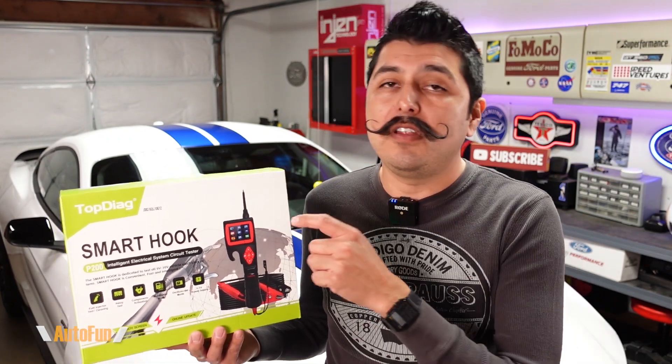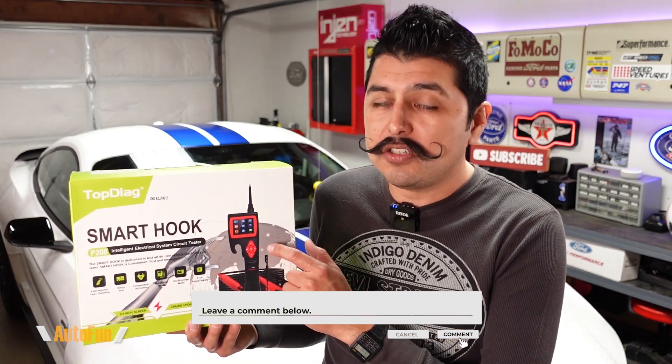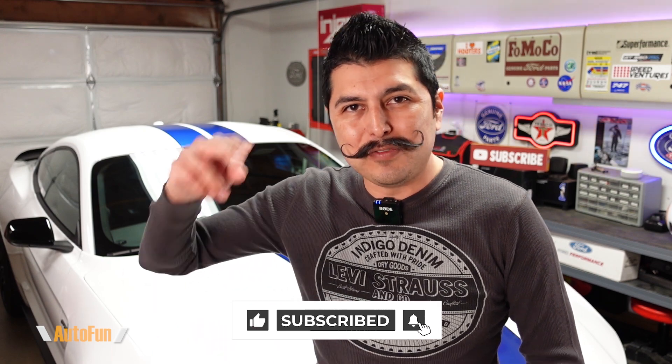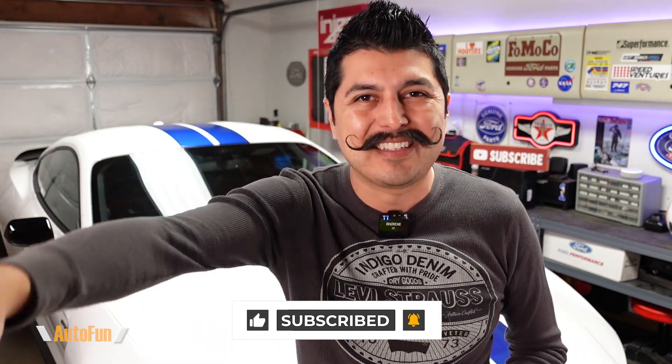I've put a link in the description below to the P200 in case you want to get one for yourself. If you have any questions regarding the Smart Hook, please put them in the comments below, and stay tuned as I have a lot more cool car gadgets coming up. Thanks for watching, and I'll see you on the next one.